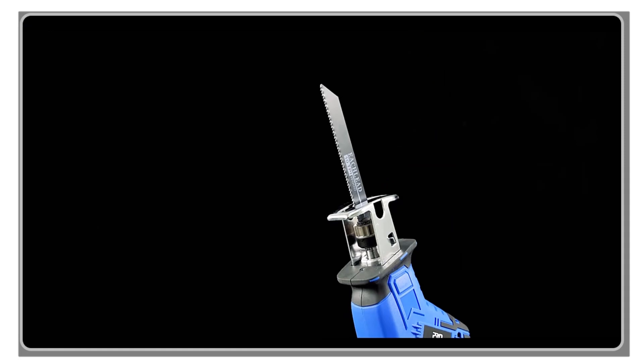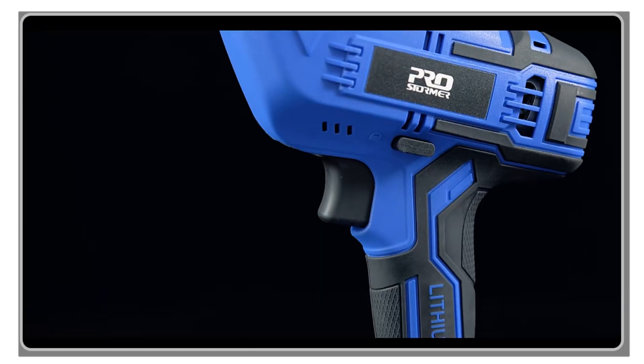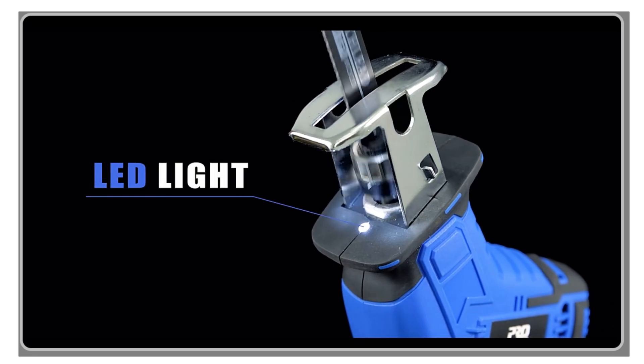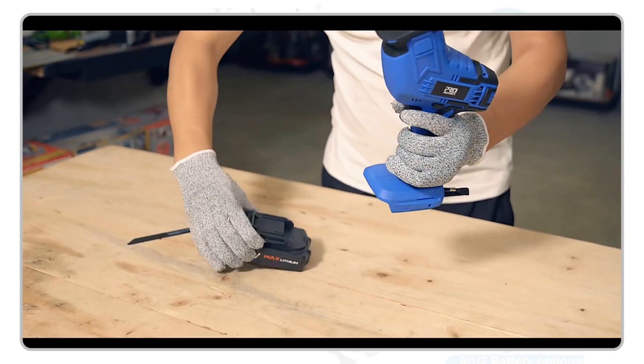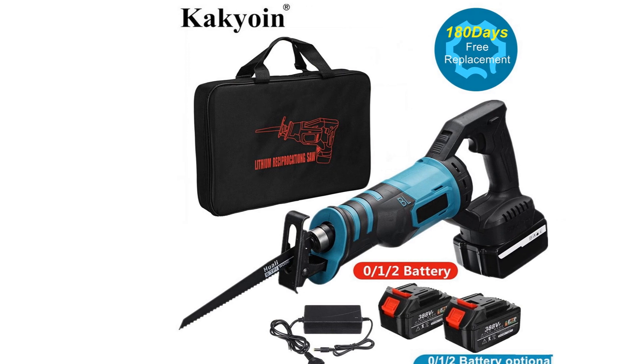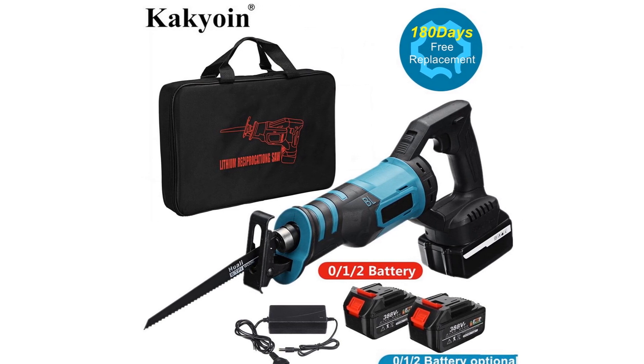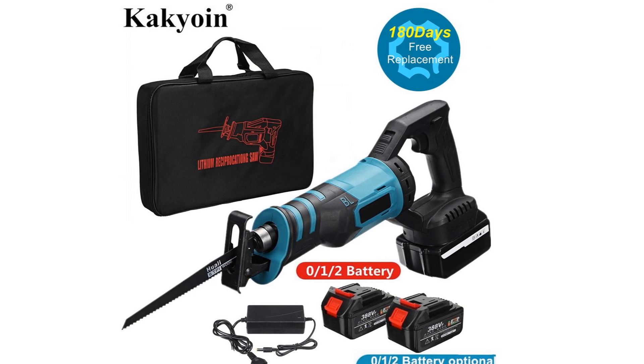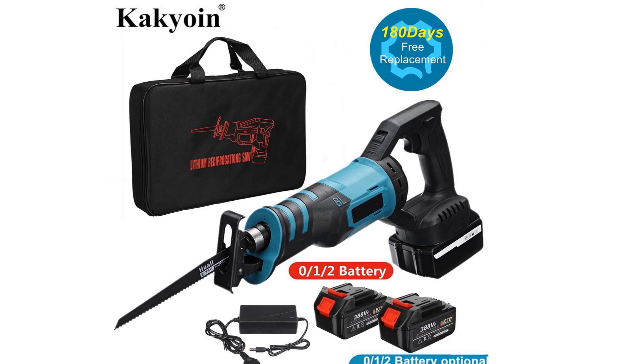Don't forget to check out the links in the description below for more information on these top-notch reciprocating saws. If you find this video helpful, don't forget to hit that like button, subscribe to our channel, and hit the notification bell to stay updated with our latest tool reviews. Let's jump right into the top 5 reciprocating saws.